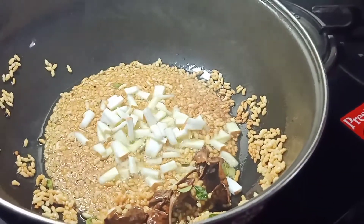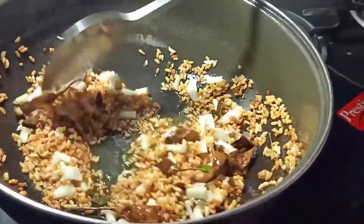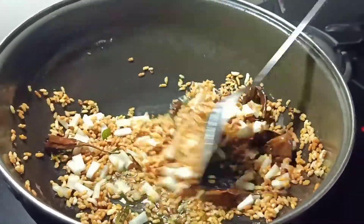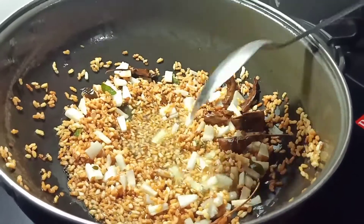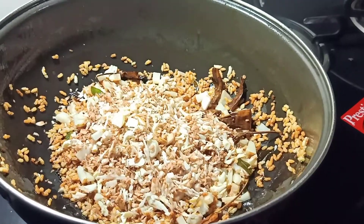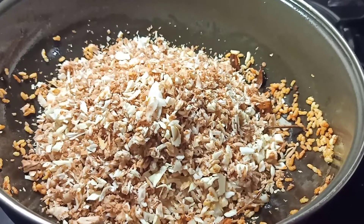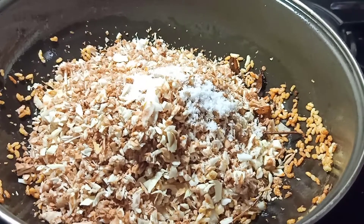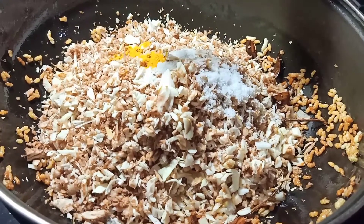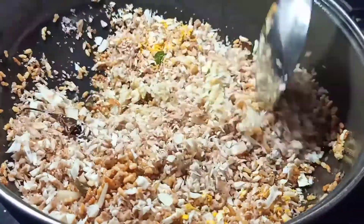It is to fry the three greens. Let's spread it out. Let's put a spoon in a small spoon.